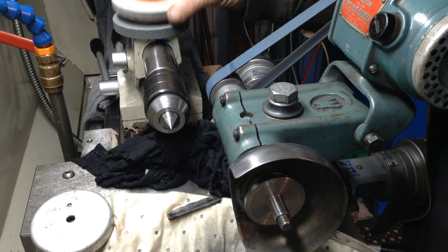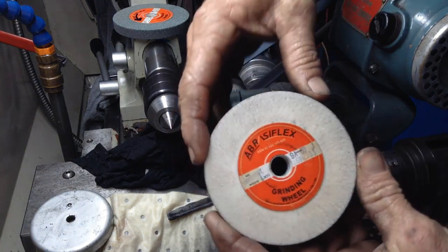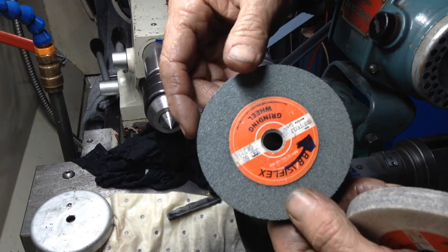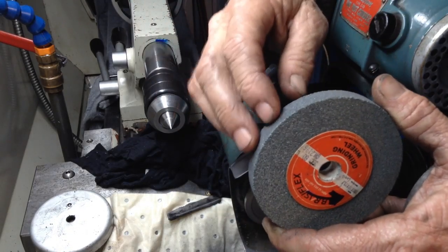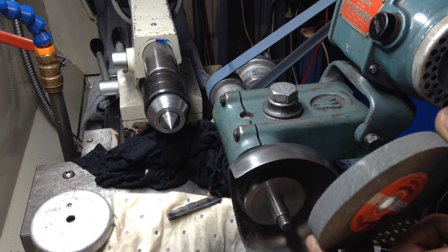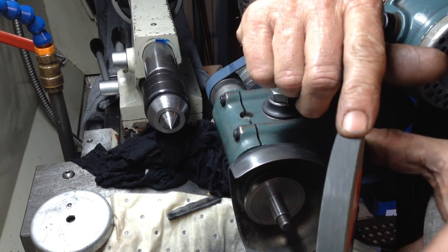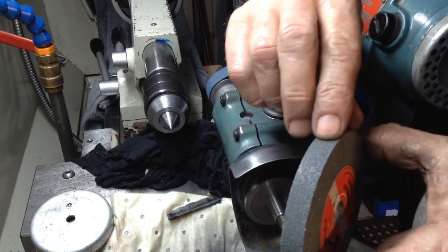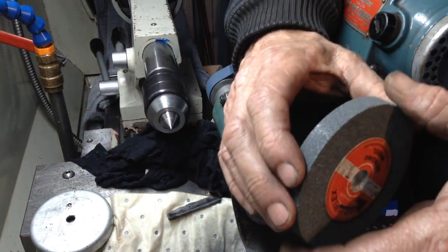We're going to go back to our larger diameter wheel - this is my wheel I use for finish grinding, it's an aluminium oxide wheel. Now even though we've had some good results with this silicon carbide wheel, as I've mentioned, it's for hard stuff like tungsten carbide - that's where it's best suited. Being as it's for harder materials than what we're grinding, what's happening is the grit's dulling before the bond is actually releasing the grit, so you get like a dull milling cutter - same sort of scenario.